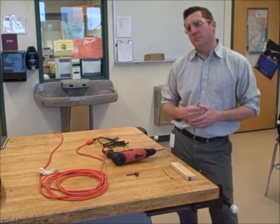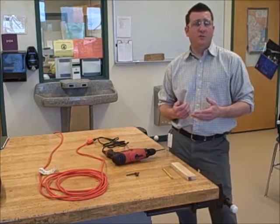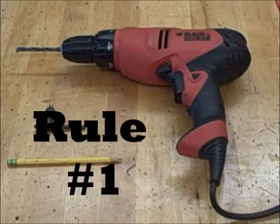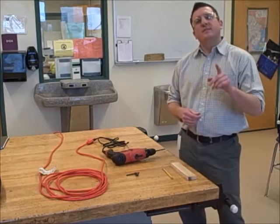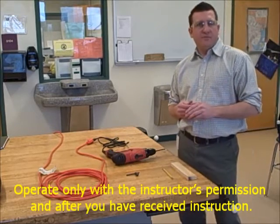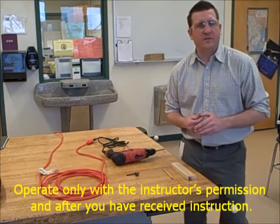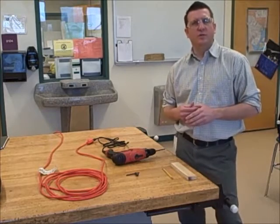Today I'm going to go through a couple of safety rules with you, and after watching this video, you should know how to safely use this tool. The first safety rule is to operate only with the instructor's permission and after you've received the instruction. By watching this safety video, you're gaining knowledge of how to use this tool in a safe manner.